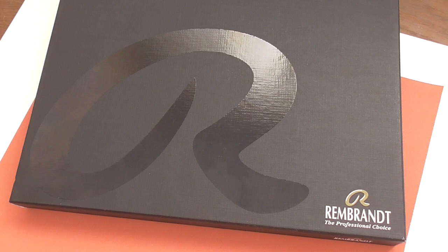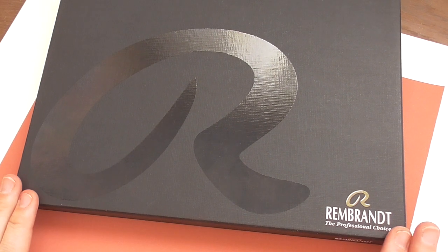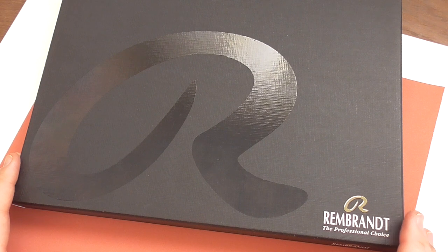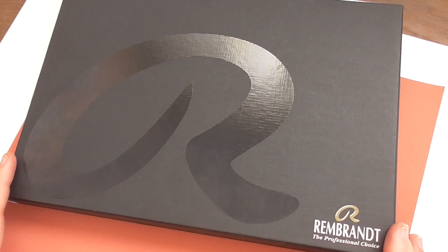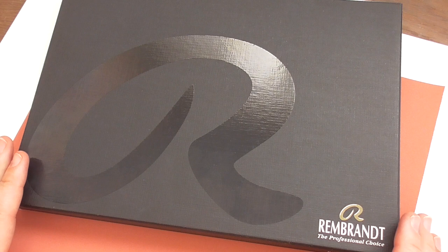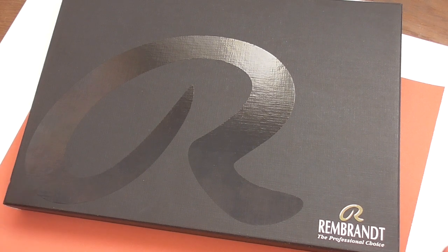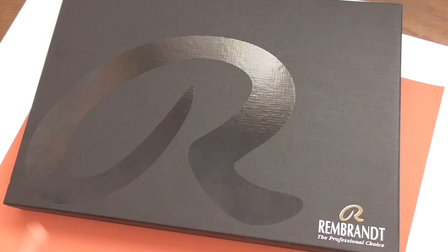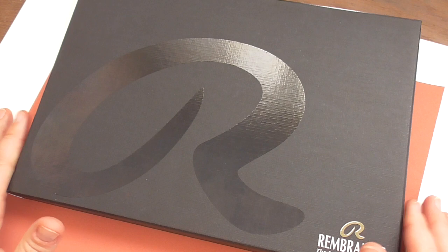Today I want to show you the Rembrandt soft pastel sticks and also test them out and blend them a bit together. I really love them to use for backgrounds, for blurry backgrounds in my animal portraits and also for creating underpaintings. For example, if I would like to have more brilliant colors in the animal portrait or use the black for very deep dark blacks.